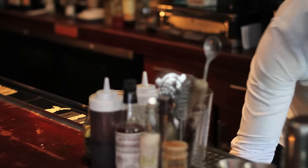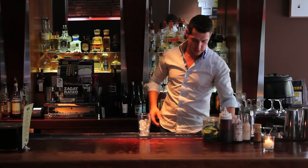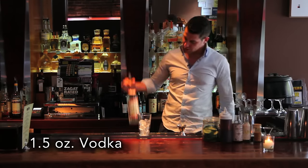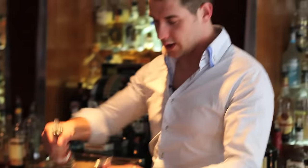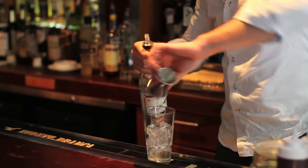Filled up three quarters with ice, like so. Then an ounce and a half of vodka — we're going to use Stoli because it's awesome — ounce and a half, pour it in. Perfect.